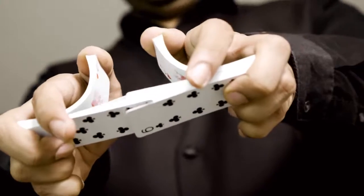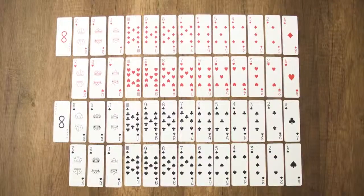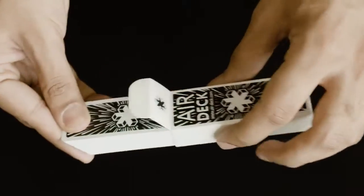A textured front and back makes the cards easy to grip. Each of the decks consists of 52 standard playing cards, 2 jokers, and comes in a durable waterproof box.